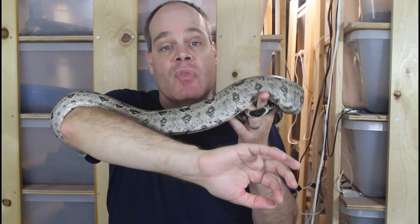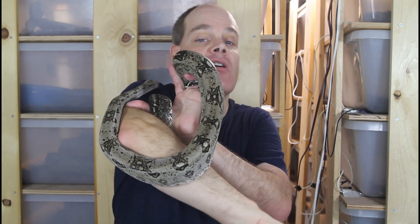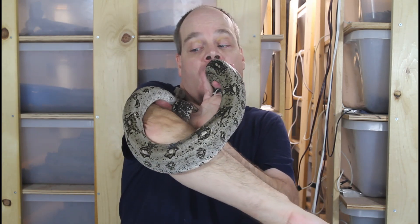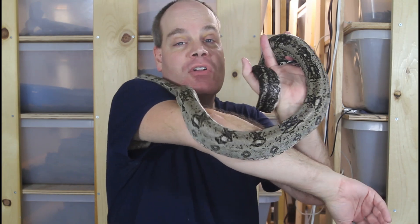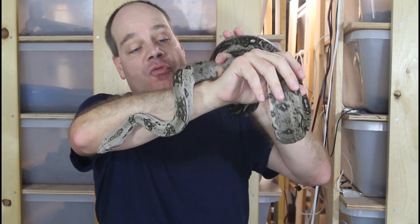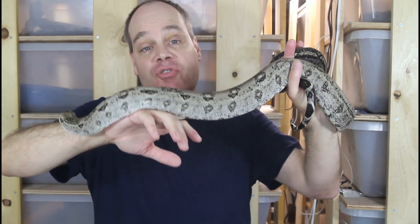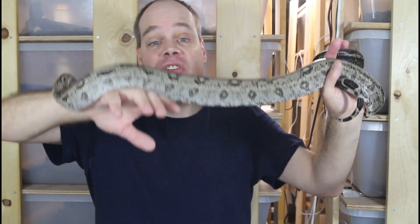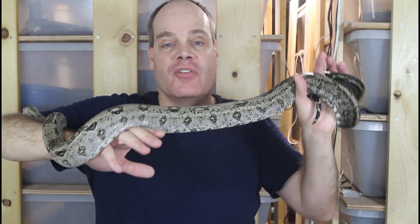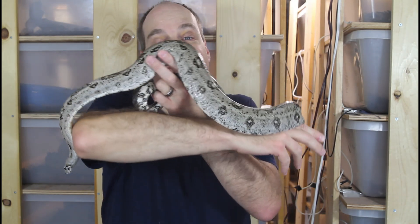I probably expect these guys will be ready in about two months after they've fed and shed a couple times — so probably around the September time frame. Stay tuned for future videos where I'll give you guys updates on this litter, show you the babies after they shed, and let you know when they'll be available for sale. Really happy with this litter — it's been a good last couple weeks with some really nice litters on the ground here at Brian Boas. Please stay tuned to future videos on these babies as well as other litters to come. Thanks for watching and enjoy your boas!